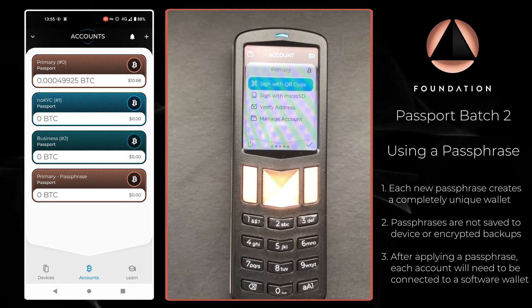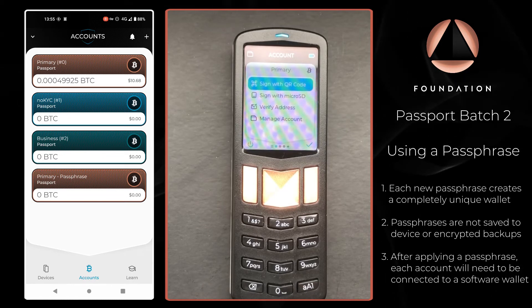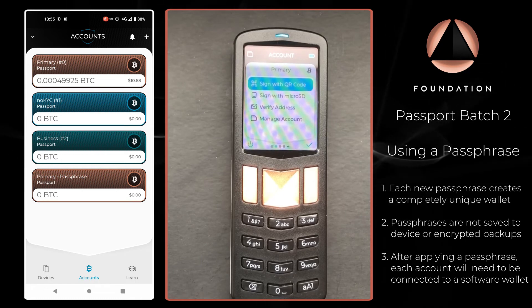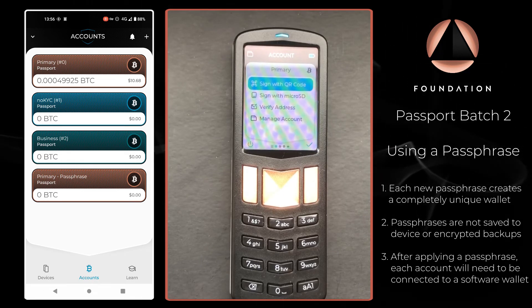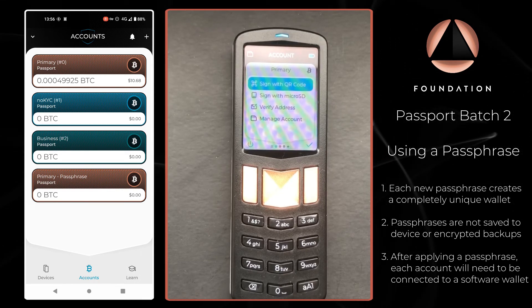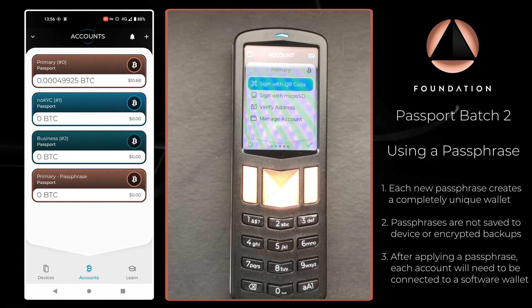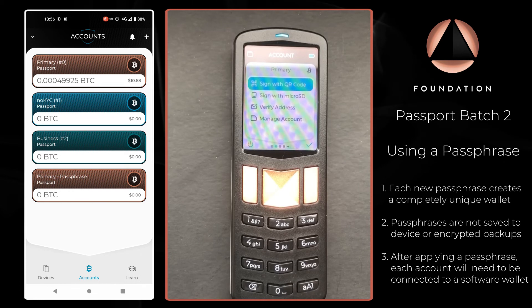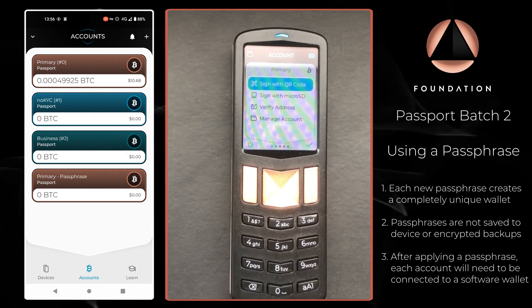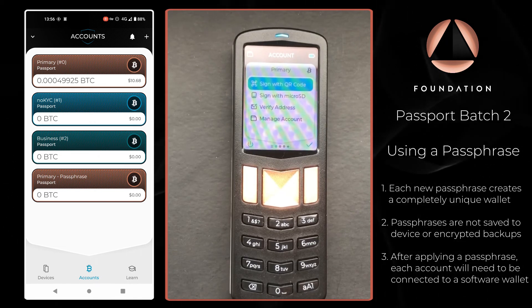Finally, it's worth noting that if you have multiple accounts paired with a software wallet that are not protected by a passphrase, and you subsequently add a passphrase to the wallet, you will need to pair all of those accounts over again because they are essentially brand new empty wallets. You can apply as many different passphrases as you want to Passport, essentially creating an unlimited amount of wallets. It's just crucial that you back each and every passphrase up — failure to do so will mean you cannot access any of the Bitcoin within that specific passphrase protected wallet.